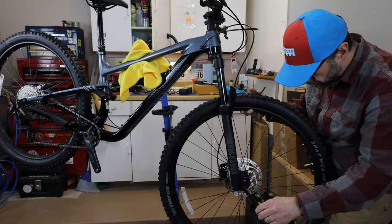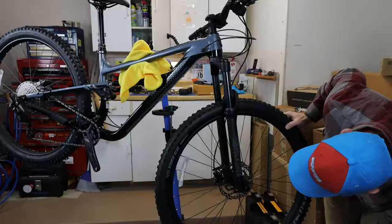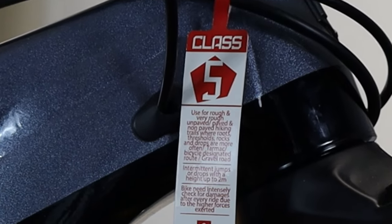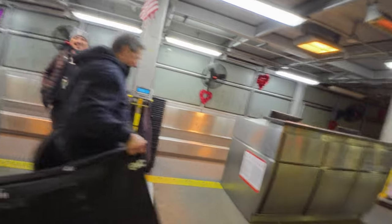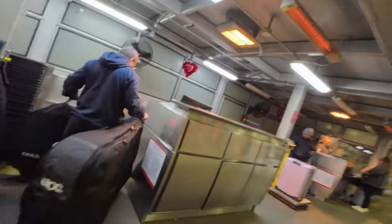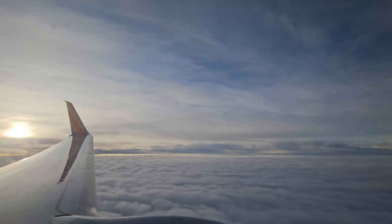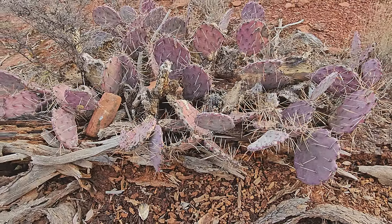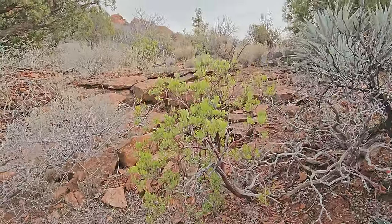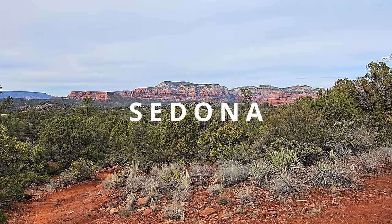For many new mountain bikers looking to dip their toes in this sport, the T6 just might be the ticket. But is it a capable bike for the money? Let's get it assembled and put it to the test. For the first ride on this bike, I thought it would be best to take it somewhere completely unfamiliar — and what better place than Sedona, Arizona?